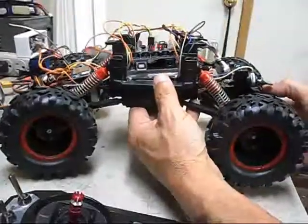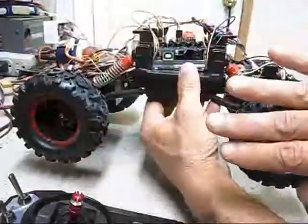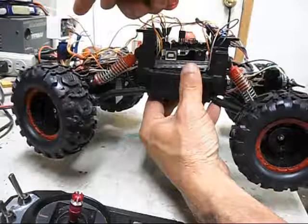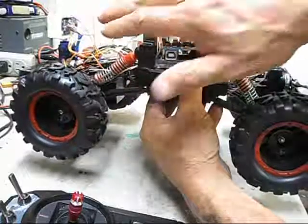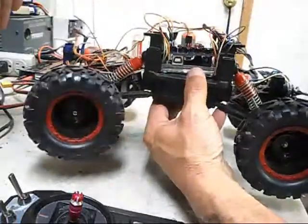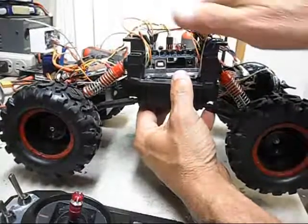Anyway, it has a couple different things. As it's running along the side of a wall — say on this side — when this turns, it will make a slight adjustment away from the object. If it comes onto something head on, it will back up and turn and then go forward and turn.